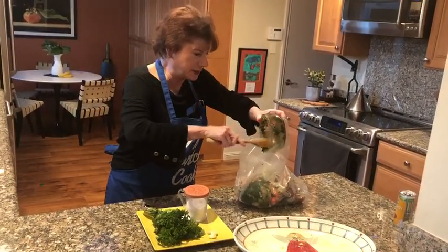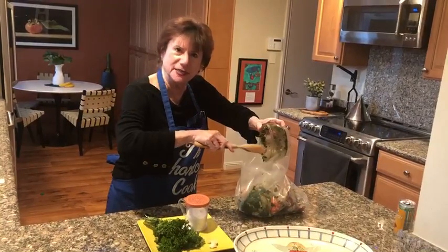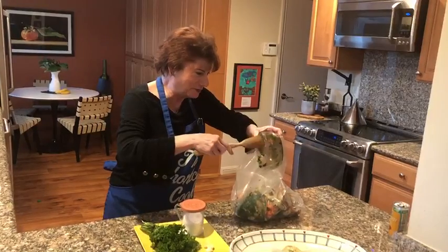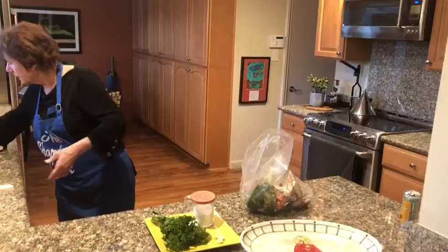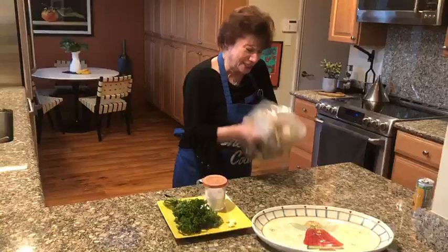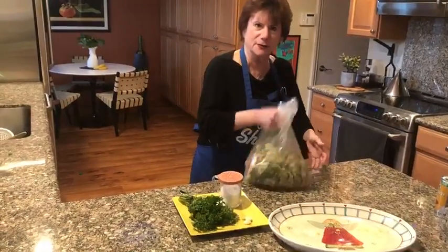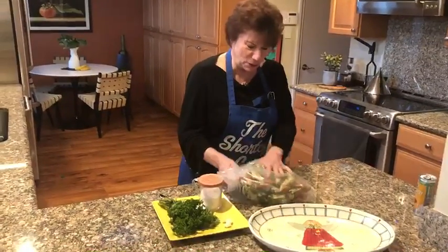People have asked me what size crab do you buy — I say, well, he's about five feet ten right here. Anyway, I try and get the larger crab because I think there's more meat in them and you can make sure you get every drop out. Now here's the fun part — shake it, shake it! It's kind of making a lot of noise. Let me tell you, this will be so delicious, people will love it.